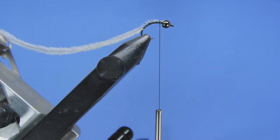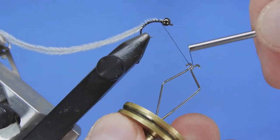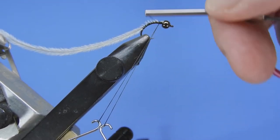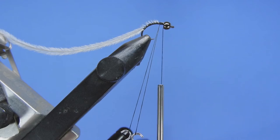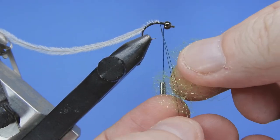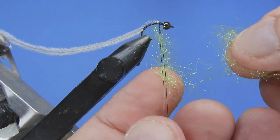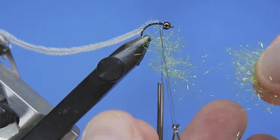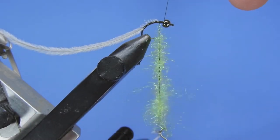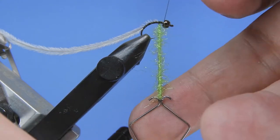For our body we're going to create a dubbing loop. We'll take a dubbing spinner tool, or if you have some other kind of tool you can use that. We just want to make a loop with the thread and tie over it so it doesn't come open. We're going to take a little bit of either chartreuse or this light olive diamond dub and add that into our loop a little bit at a time, making sure it's distributed along the length. I want a little bit less dubbing near the top and make it a little fatter towards the bottom to get a bit of a taper in the body.